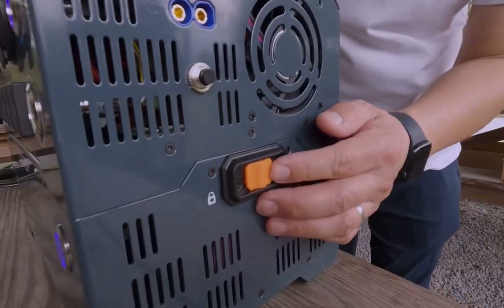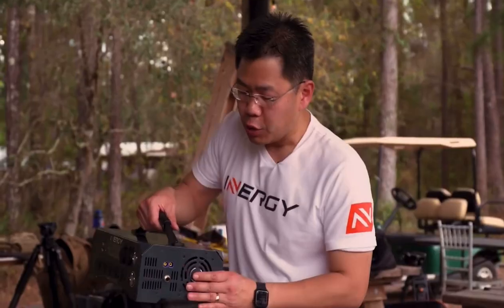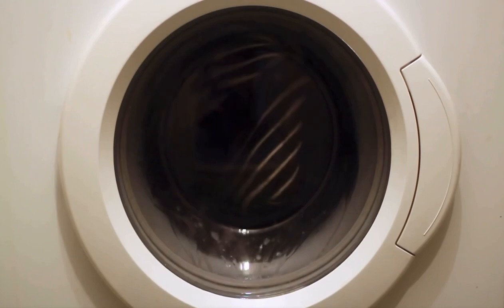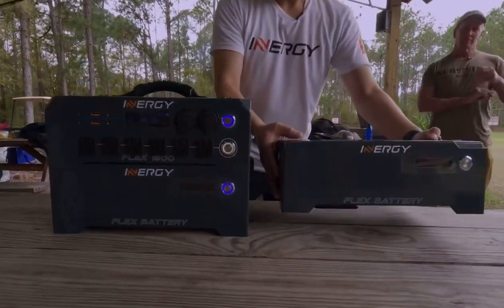This is a modular system. All of the brains are in the top module, and the battery is in the bottom module — one kilowatt-hour of lithium-ion batteries. You can literally plug your washing machine into this and it'll do three full loads of laundry. If you want more power — say six loads — you just buy another battery module, stack it on, lock it, and you're good to go.